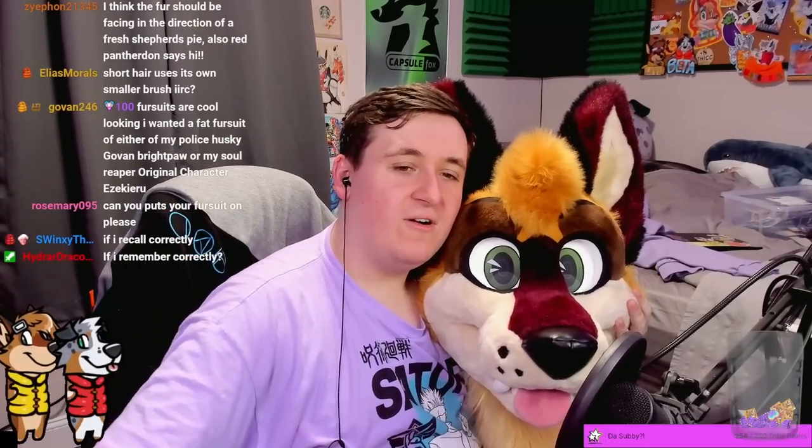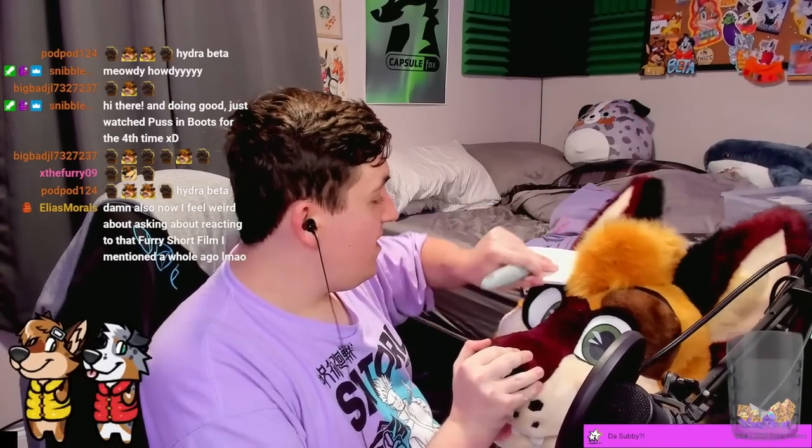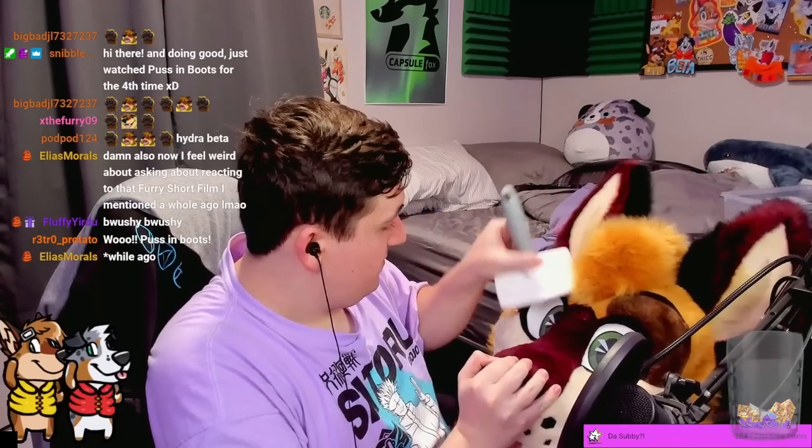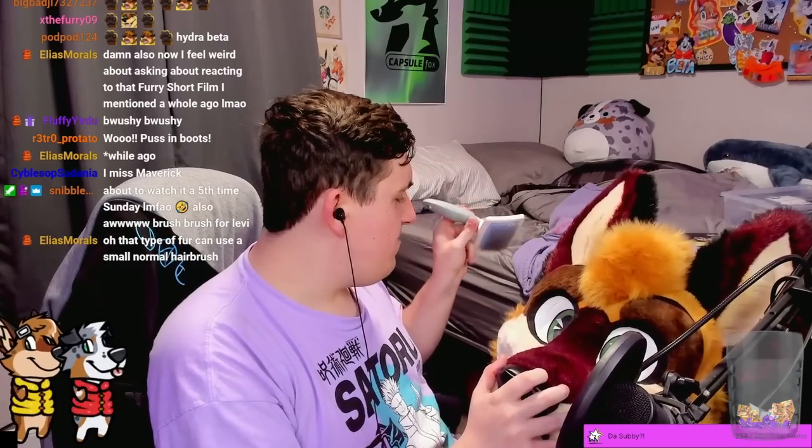Chat says short hair uses its own smaller brush, and someone mentioned IIRC — I learned what TL;DR and FYI means recently, so 'if I recall correctly' is interesting, I've never heard anyone use that before. I'm brushing my fursuit now because why not. It doesn't really look better that way — it looks better going down. Definitely need a smaller brush for this, but does it look better that way or up?